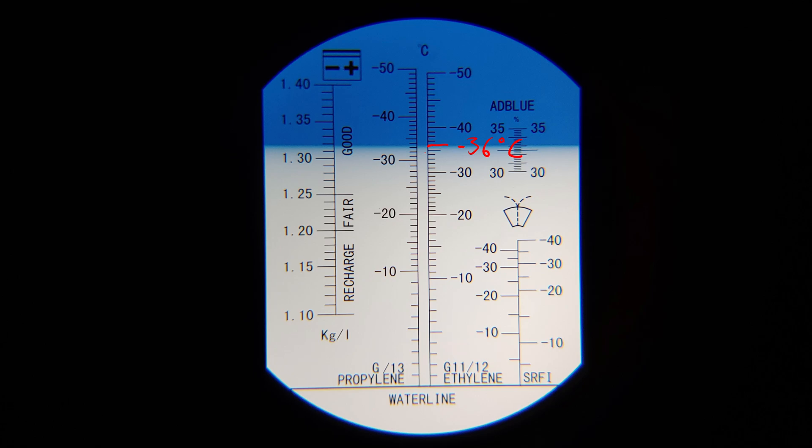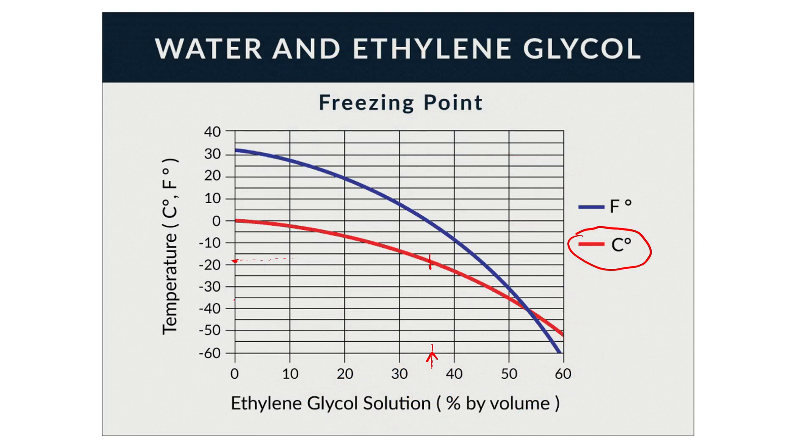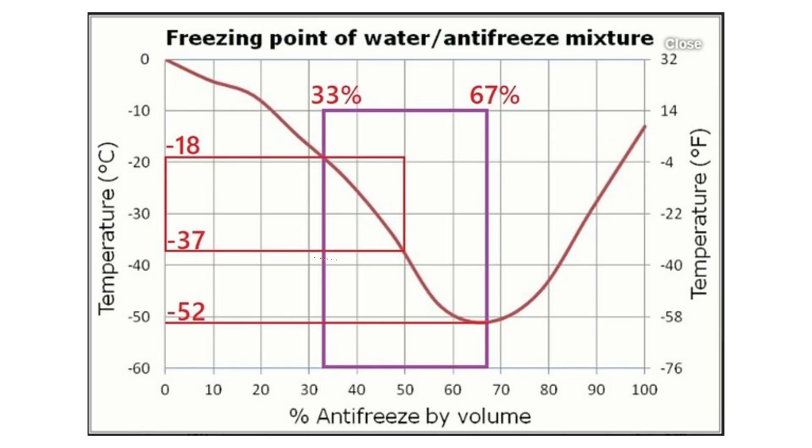Minus 36 on the graph intercepts the red line at 50 percent — 50 percent antifreeze to 50 percent distilled water, with a freezing point of about minus 37 degrees. That matches exactly what we mixed.